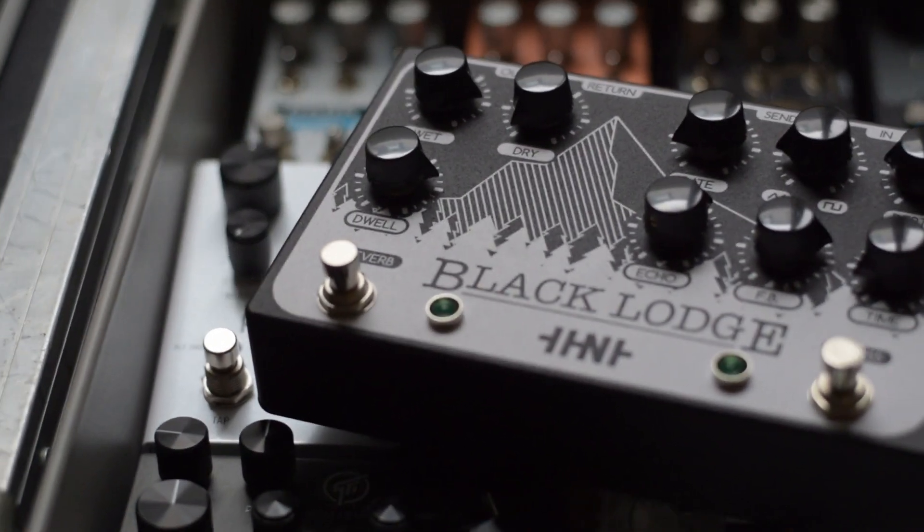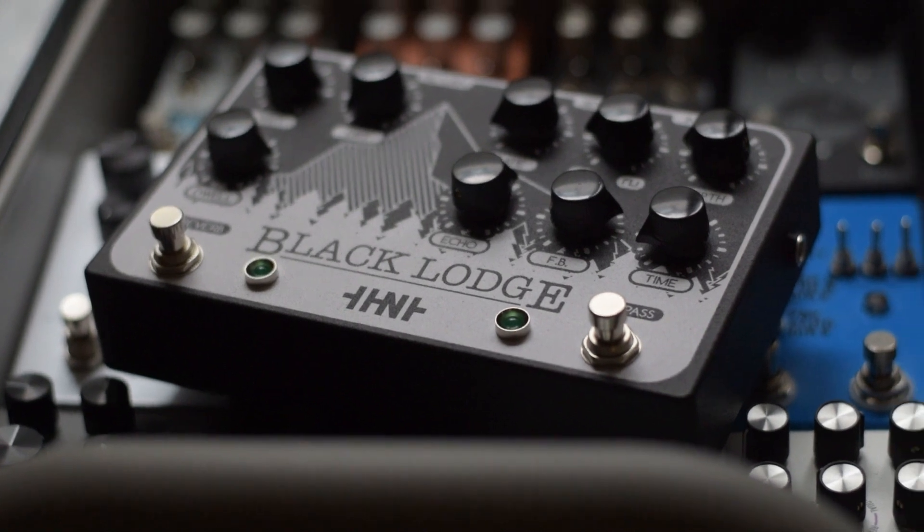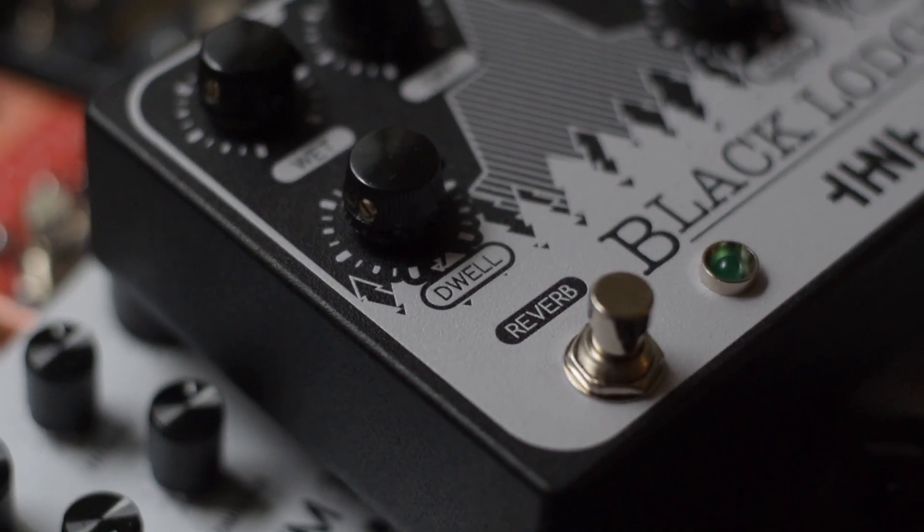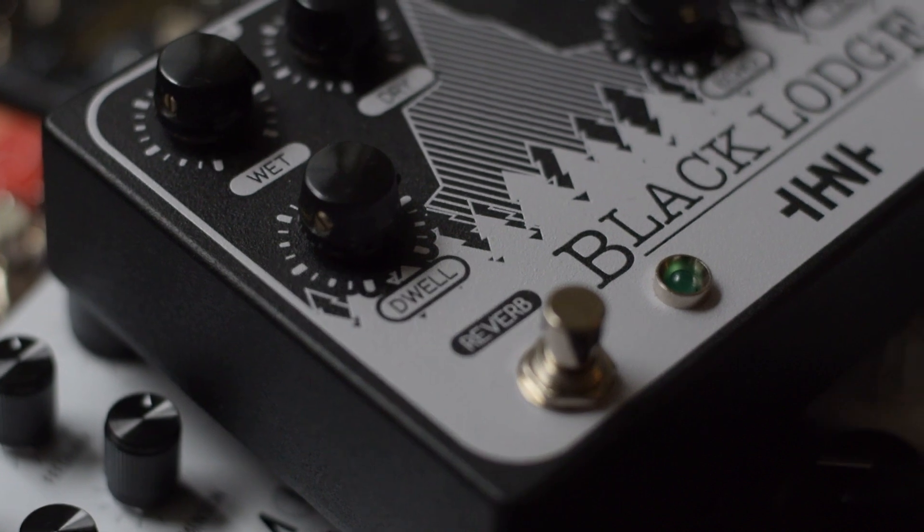First off, I'm going to talk about the pedal as a whole. I think the design is really intriguing — you have a delay with modulation feeding into a really lush reverb, but between it you also have an effects loop. So you can toss in some cool modulation, pitch shifting, whatever kind of effects you want in between, and you kind of have this little ambient workstation right there with the pedal and the loop.